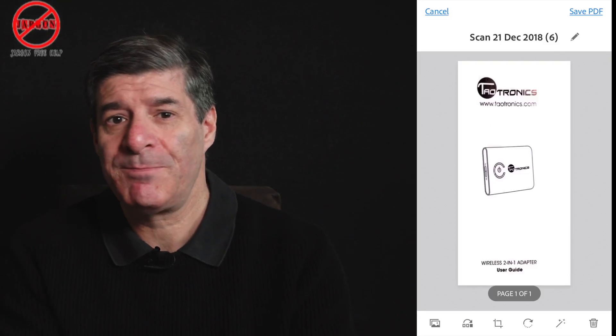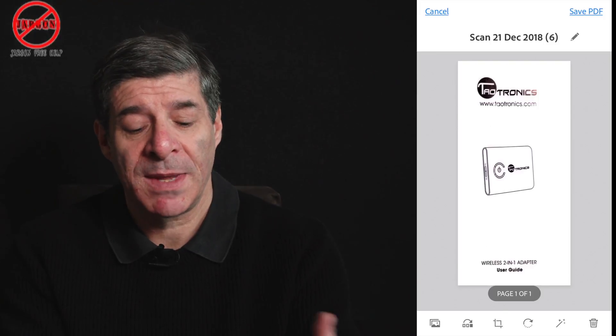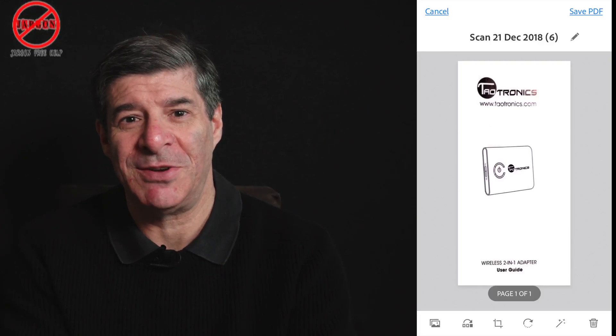So do you need a scanner? Possibly not. They're always handy to have — good for scanning photographs and things like that — but on the go this does a really good job. Thanks for watching and see you next time.